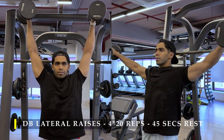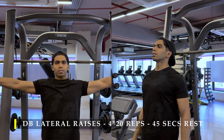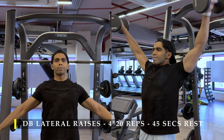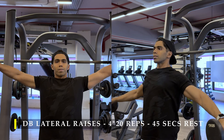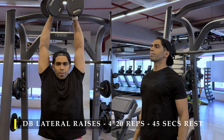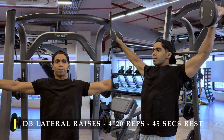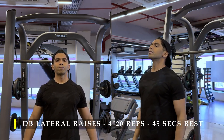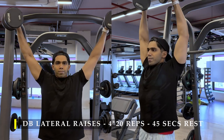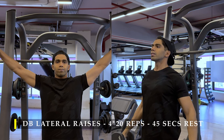They go all the way up, touch, and come down as slowly as possible — especially from the height right where my ears start, near my head, till the bottom. Just as I come closer to my chest height, that's where I slow down as much as possible, creating maximum time under tension. Four sets, 20 repetitions, with 45 to 60 seconds break in between.